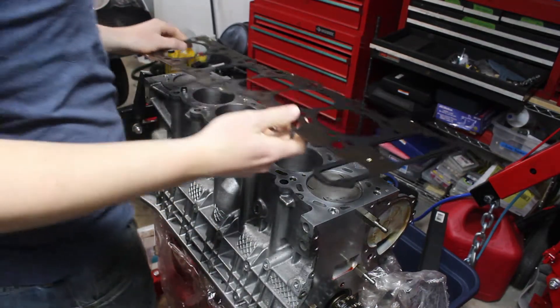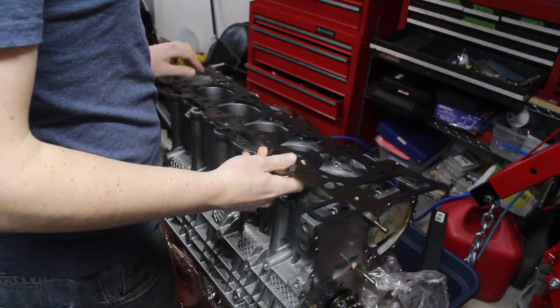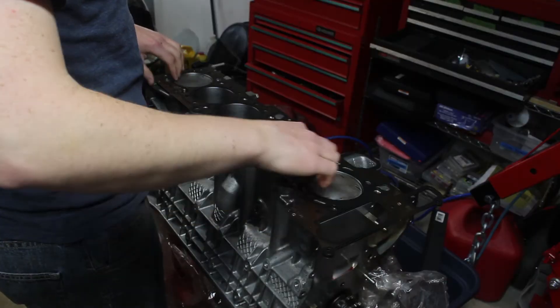Welcome back. Last time, I finished up the bottom end rebuild. This time, the whole engine will get reassembled so it can be put back in the car.